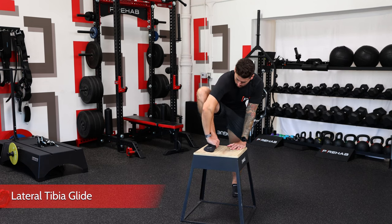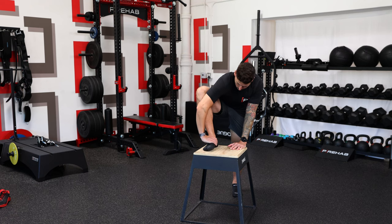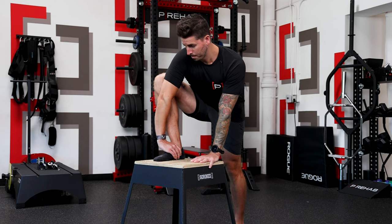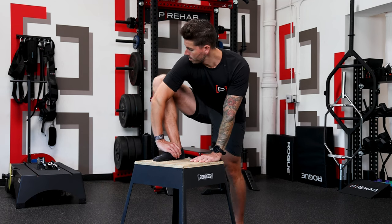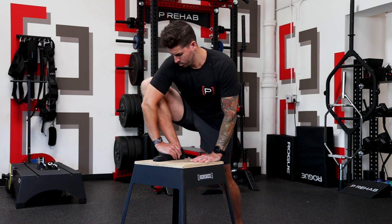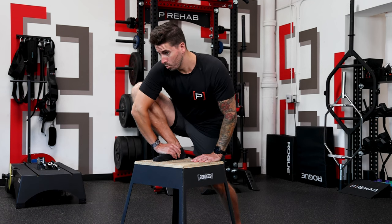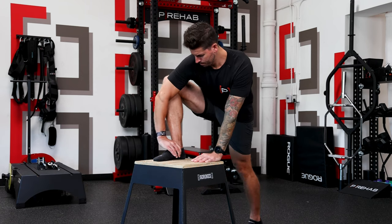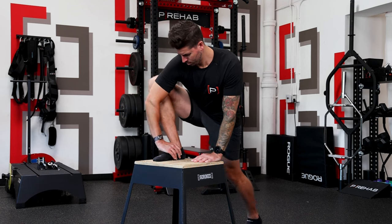Using your hand on the same side as the foot on the box, maintain pressure and support at the front and inside of your ankle to make sure it does not lift up or roll over. With your hand supporting your foot and ankle, focus on rotating your knee away from your hand so that your knee is outside the lateral aspect of your foot toward your pinky toe. From here, put as much pressure into the box as you can by pushing down through your entire leg, then progress your knee forward and away from your foot as far as you can while keeping your heel flat. Return to start and repeat.